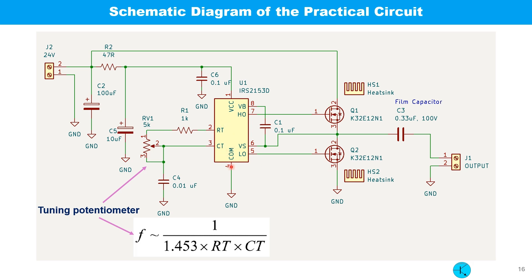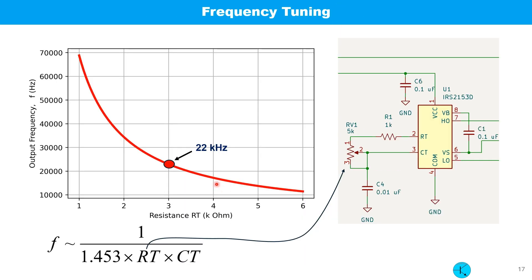This is the schematic diagram of the practical circuit I built. Two MOSFETs are used as electronic switches. The IC has a built-in oscillator with a frequency tuning option using a variable resistor RV1, and it can also drive two MOSFETs. As we change RV1, the frequency changes according to a specific equation. My plan is to adjust the frequency around 22 kilohertz, which is the resonant frequency set for our power transfer circuit.